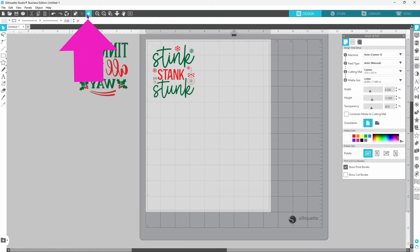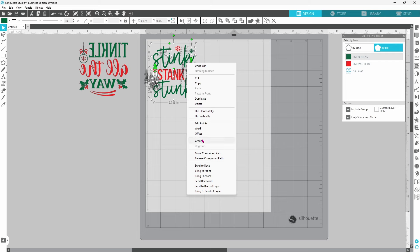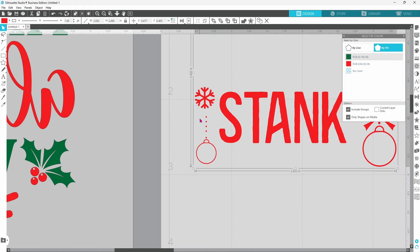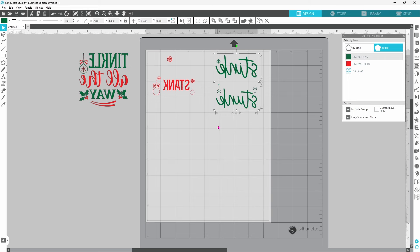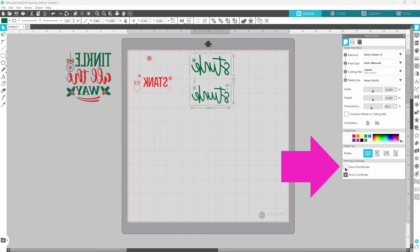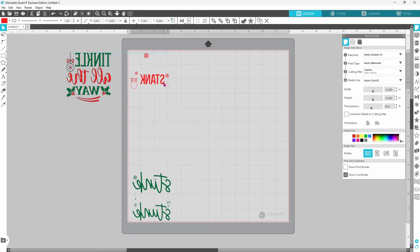We can go up to select by color and work with the fill color. Select the green, right-click and group. Then select all of the red, right-click and group. I am a little bit worried about these teeny tiny dots, but we are going to go ahead and see how it goes. Since we are working with HTV we need to go in and flip both of these horizontally so that they are mirrored. Let's switch our media size to 12 by 12, turn on the cut border, turn off the print border. We can leave the red up in that corner and set the green down in the other corner so we can run both colors through on the same mat.